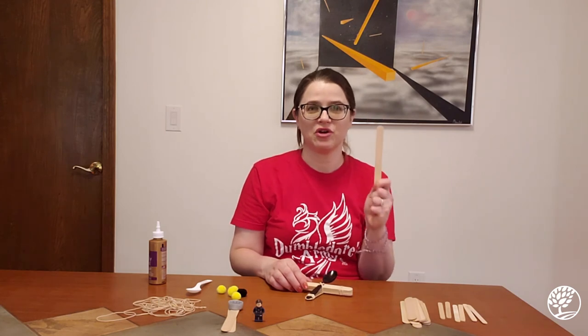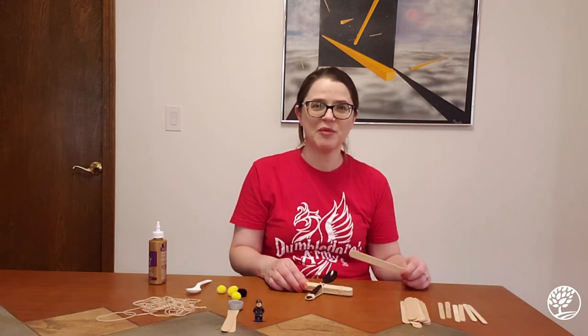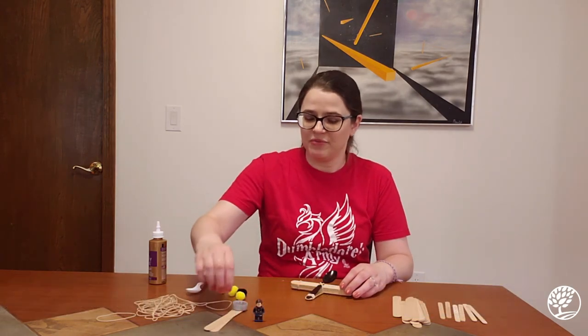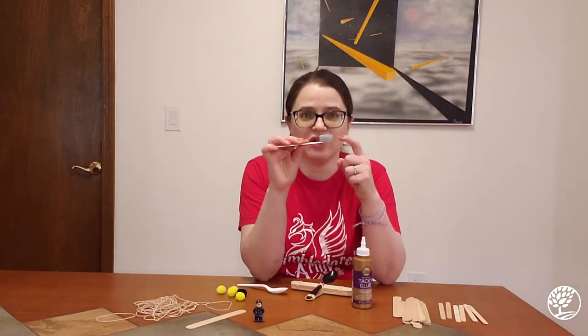All you're going to need are some craft sticks. You can get these at the dollar store or any craft store, or if your family eats a lot of popsicles you can just save and wash those sticks. You're also going to need some rubber bands — at least four of them — and a plastic spoon or some glue in the cap of an old bottle.